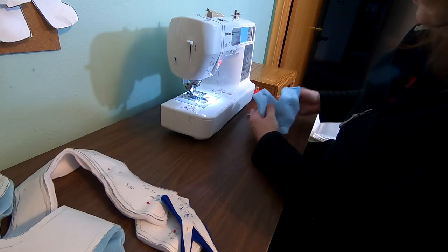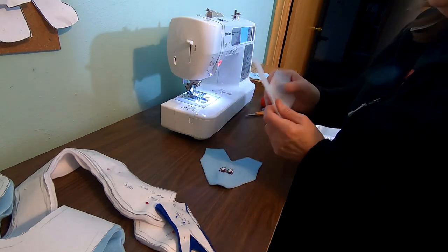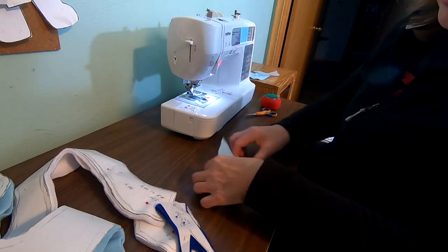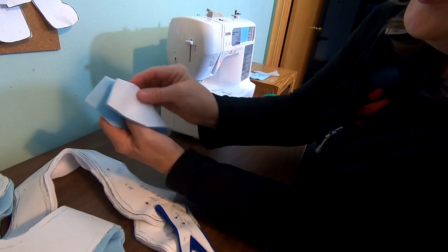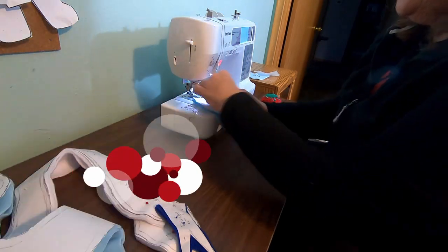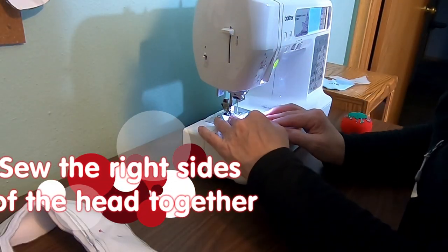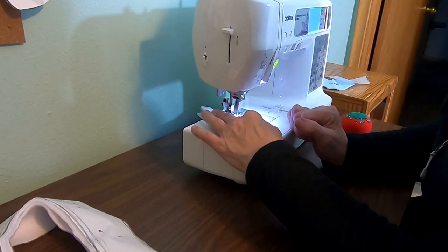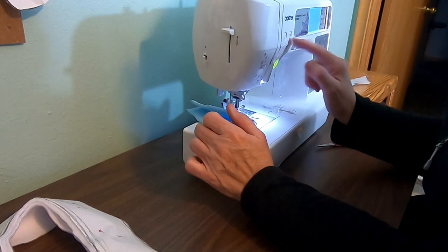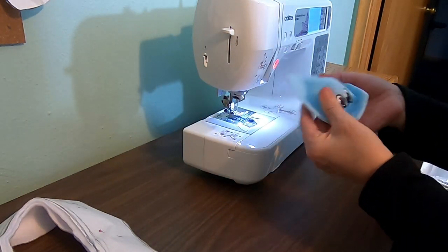We'll pull the pins out. Our first seam is going to be right there — you fold it so the eyes are together and go right across it like this. I just left the embroidery floss on it, because if you leave that on it gives it a nice stability and we might appreciate it later.